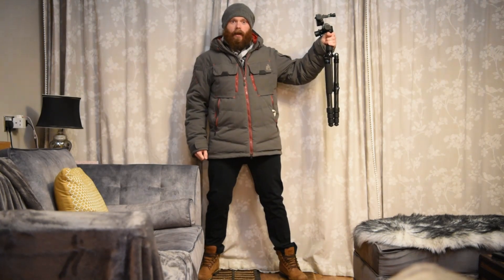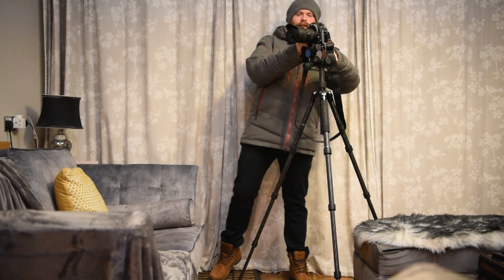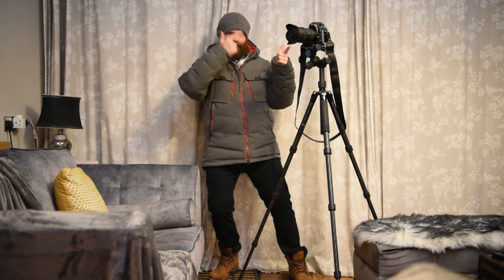Second thing: you need a tripod — the sturdier the better, ideally. But it doesn't matter, anything so that you can mount the camera to it and you are not touching the camera.